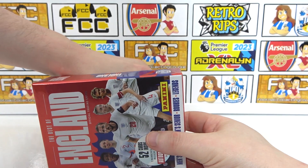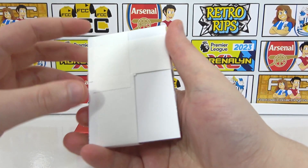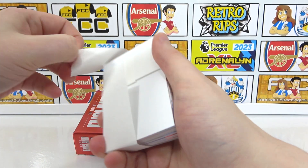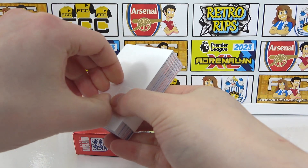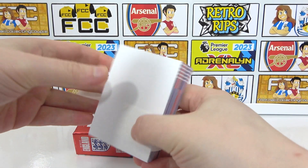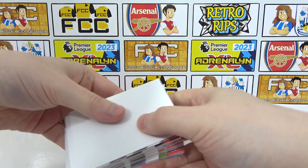There we go. We'll close that up for now because the numbered cards are in there. So this is the 52-card set guaranteed in every box. Let's get this tape off and take a look. The card design is really nice, I think. Yeah, some really cool cards in there. Obviously some nice Arsenal cards too, including a cheeky legend in there as well.